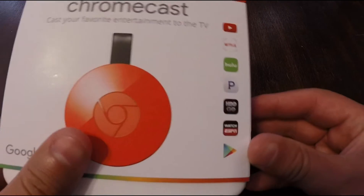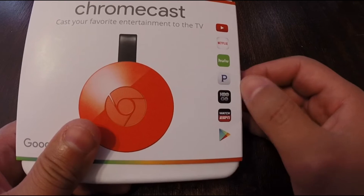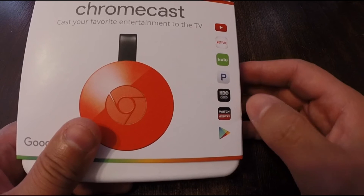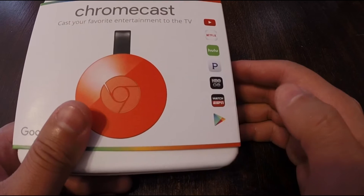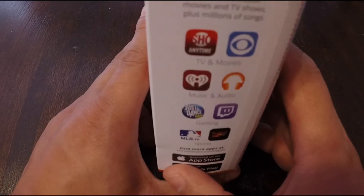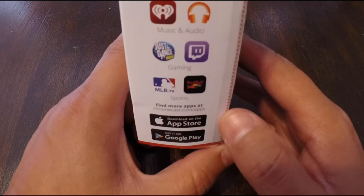As always, it's going to have support for YouTube, Netflix, Hulu, Pandora, HBO Go, and I would imagine HBO Now, ESPN, Google Play — whatever they call it. Also Showtime, CBS, all that stuff.